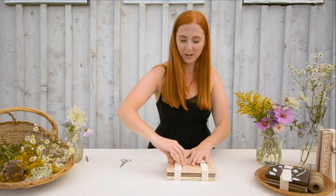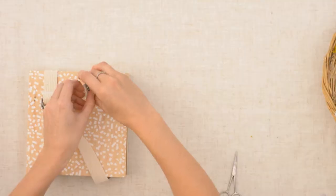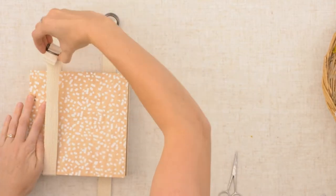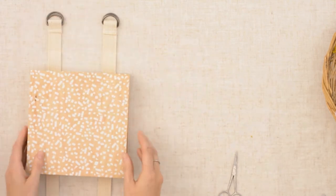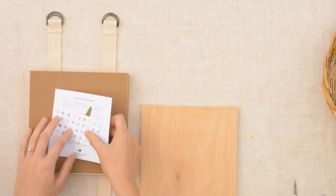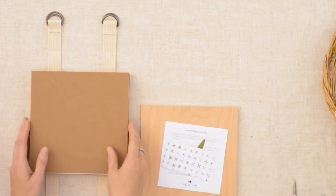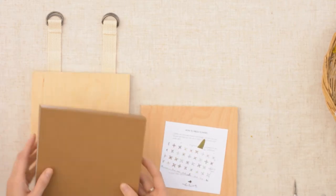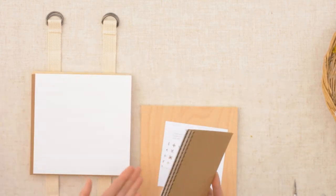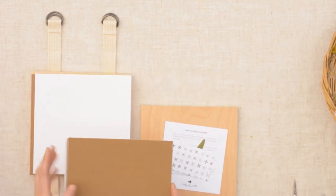You'll start off by opening up your press. Inside each press is a set of instructions, so if you ever forget they're there for you. There are three levels that you can fill up, and in between each level of paper there is a layer of cardboard to keep the flowers from sagging in on top of each other.